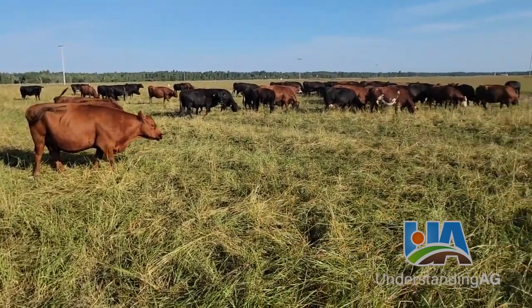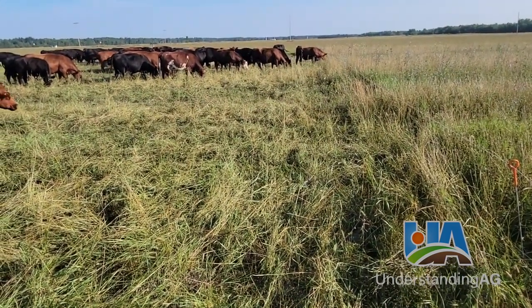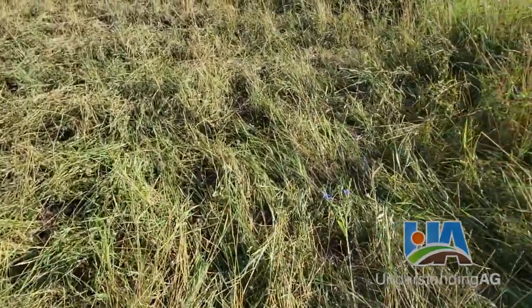This stand has not been grazed yet this year, so it's had growth since mid-May. A lot of the plants have gone to seed, but there's still some good quality feed in here.